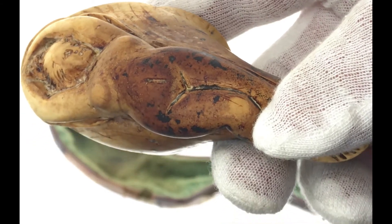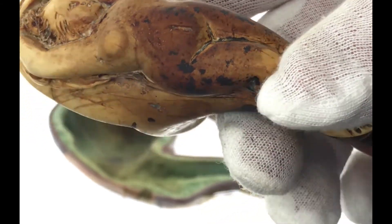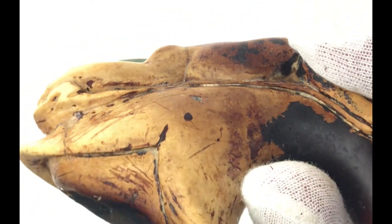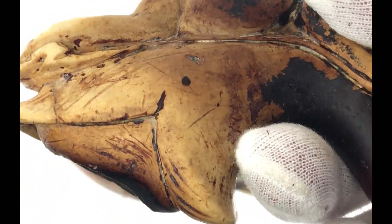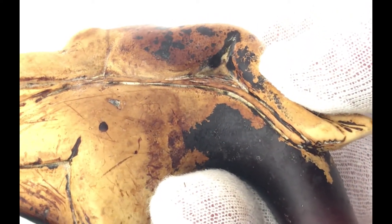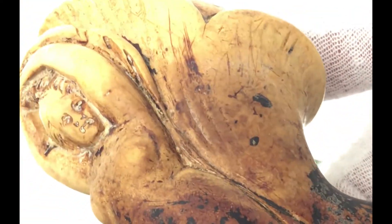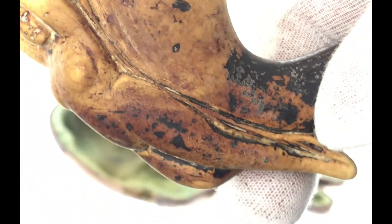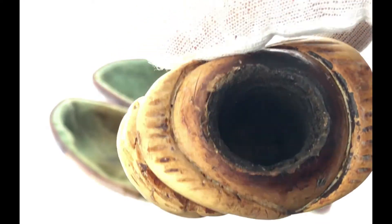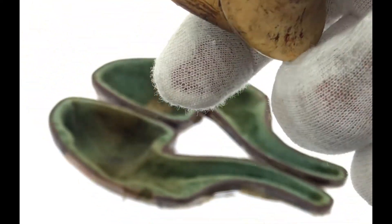I took this to a local Meerschaum pipe dealer. He's not an absolute expert on these, but he kind of believes that this version could be late 1800s.